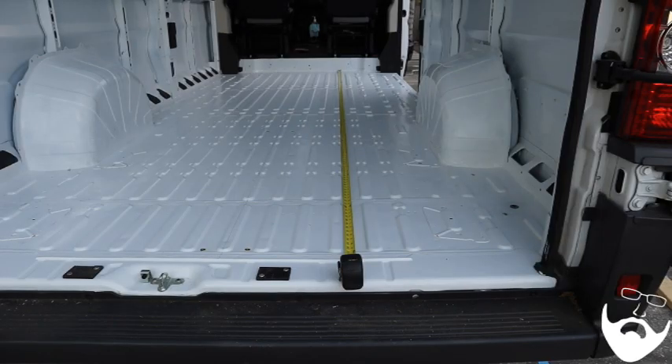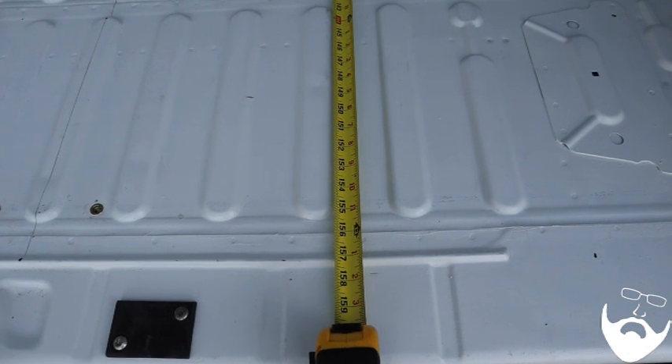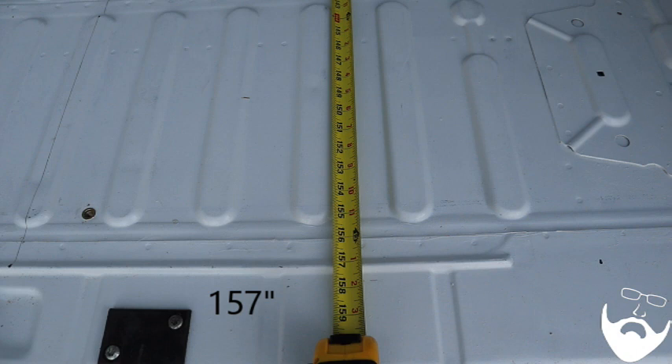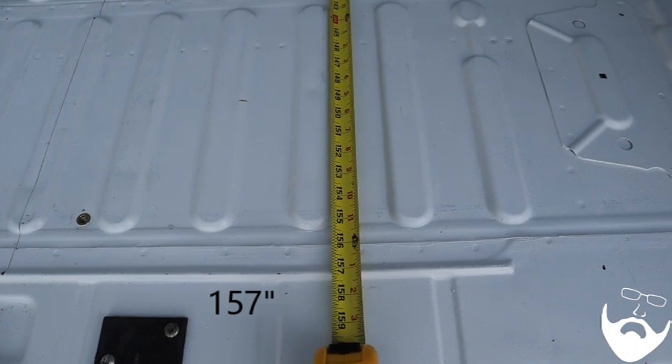From behind the passenger and driver's seat all the way back to the rear cargo area, you have approximately 157 inches to work with. That comes right back to the raised lip here, which is the extent of your build area.